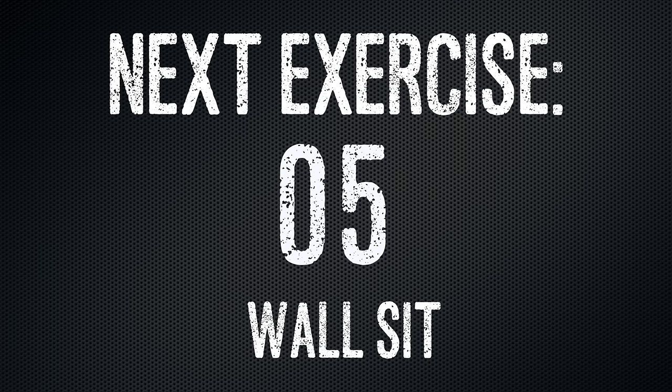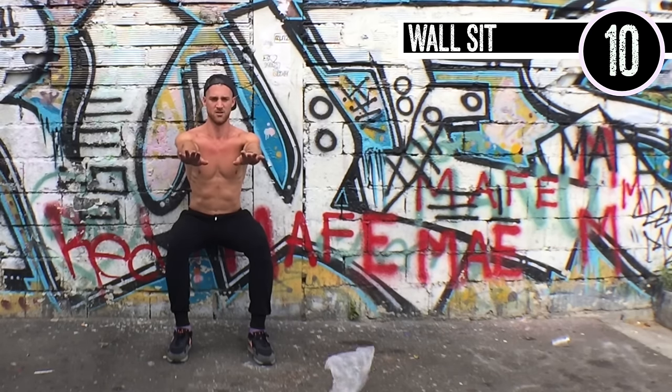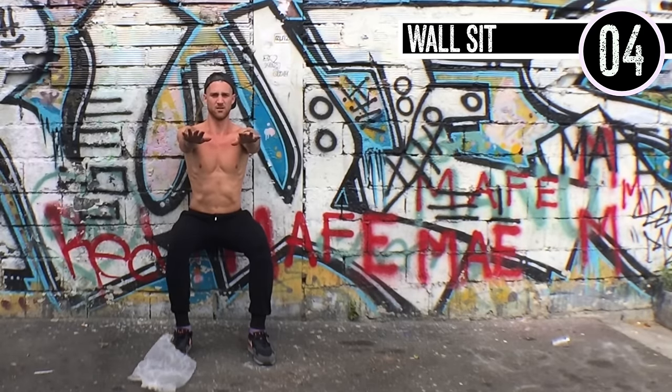Last exercise — wall sit. Don't cheat. Go up against a wall and sit. Full 90-degree angles — you should be able to walk someone underneath there. Hands out in front of you or hanging at your sides, but don't be touching the wall, don't be touching your knees. Just focus on the exercise. Great job today, guys. We'll see you on the next workout.